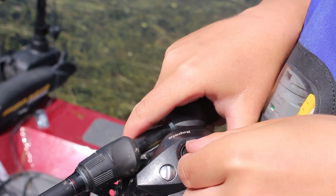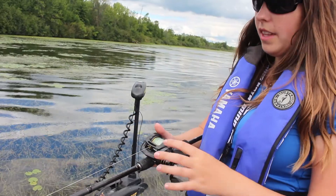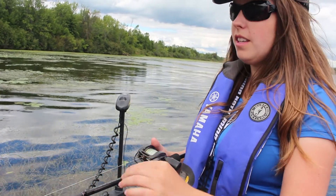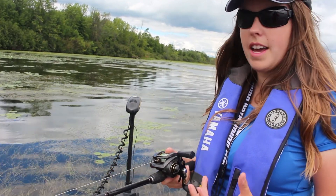Normally I just crank the magnet to 10 and then tighten up the tension knob. What that does is control how fast the line comes off the reel, and that's where you can get into a bit of a mess — when the line's coming off too fast, because you need to keep your thumb and control the line.